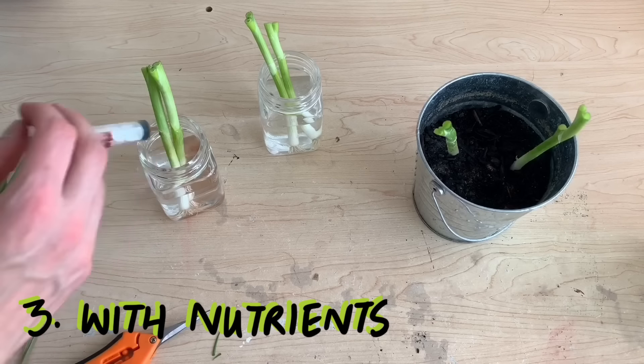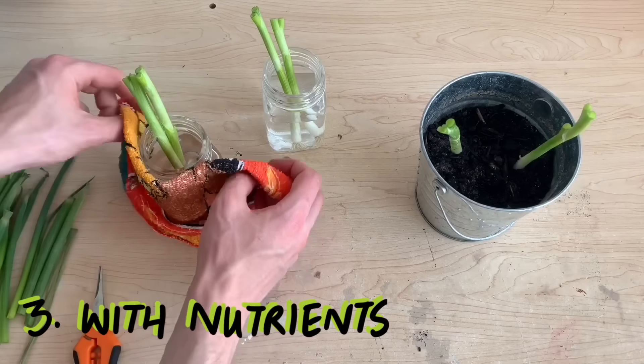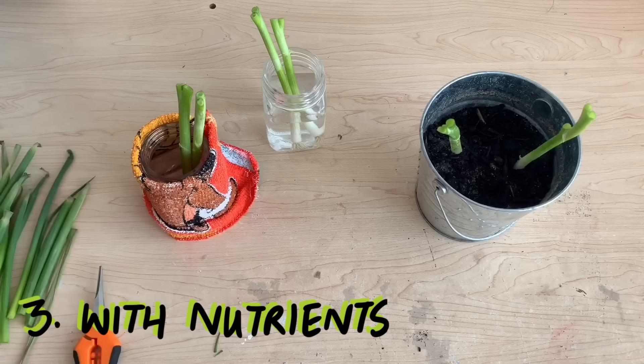In our third and final method I'll be using tap water in a jar once again, but this time adding hydroponic nutrients. I'm covering this jar with a cloth — I don't want too much light to get into my nutrients as this will cause algae to grow.